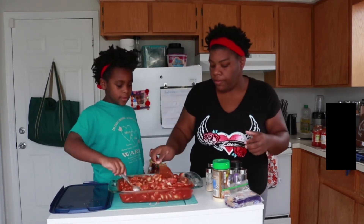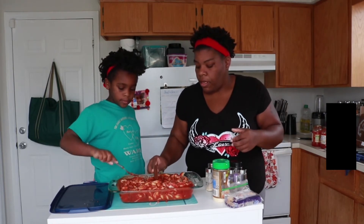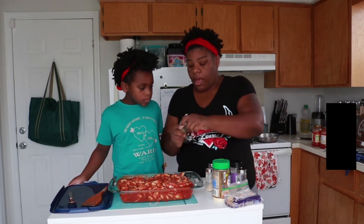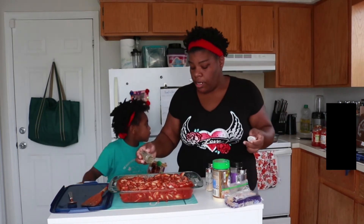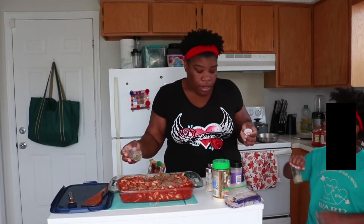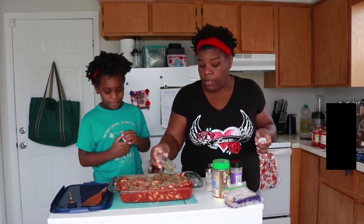And then I use Italian seasoning. I'm gonna go to town on Italian seasoning. We're not gonna go to town on black pepper, because it didn't need to be too spicy.